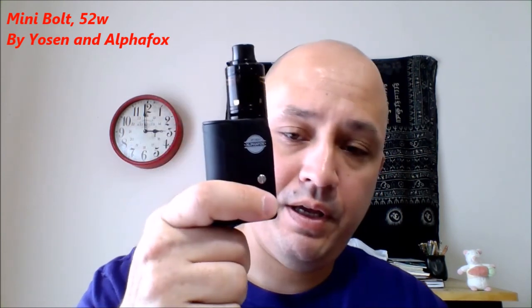Welcome back. Today we're taking a look at the Yosin AlphaFox Mini Bolt. Ignore the tank on top — it does not come with the kit, although you can get this particular mod with a tank. I opted not to do that. Let's get that little caveat out of the way.